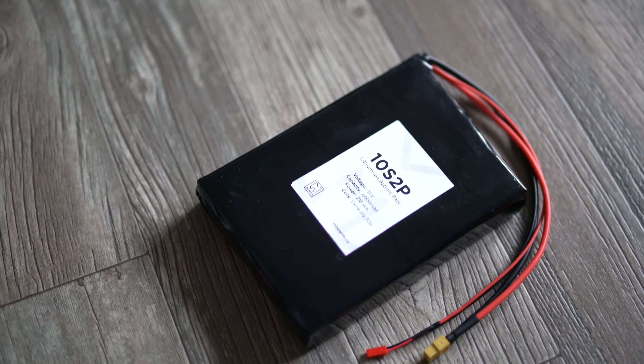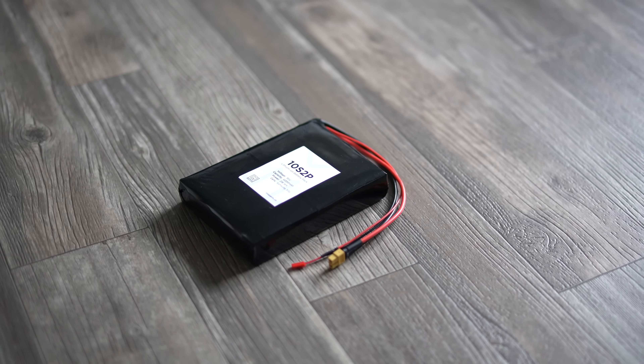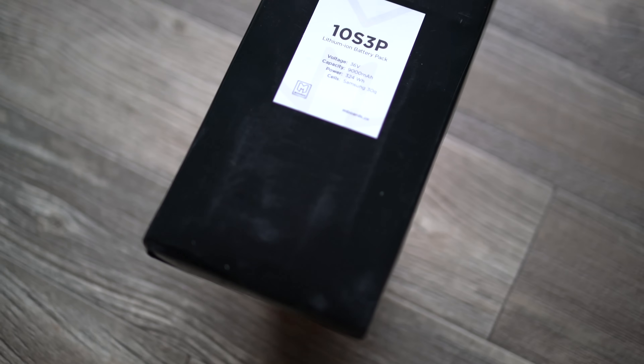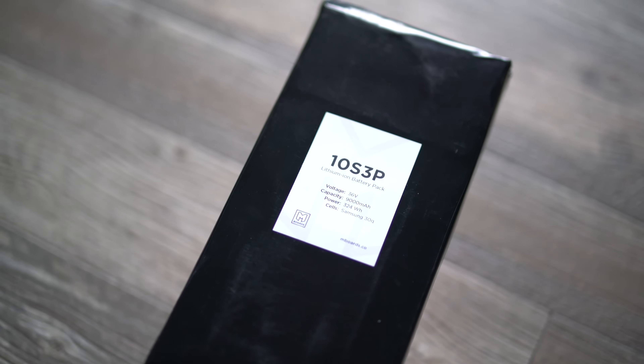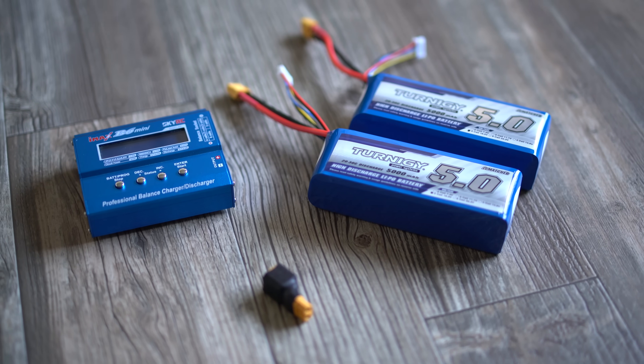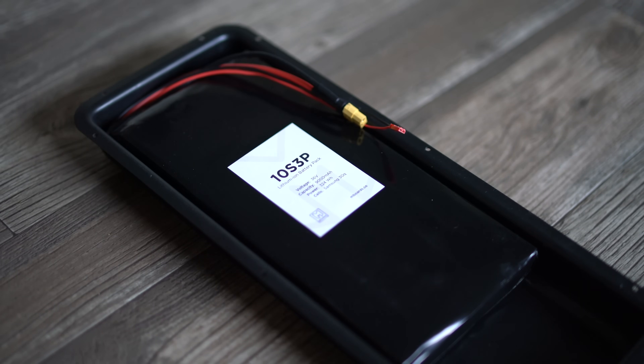For simple recommendations I always suggest a 10S 2P or 10S 3P lithium-ion battery pack — very easy to use. For example, the MBoards 10S 2P pack has a 6,000 mAh rating, good for around 10–12 miles, made with high-quality Samsung 30Q cells and a built-in BMS. The 10S 3P bigger brother goes about 15 miles. For those looking to save money, LiPo packs are an option — you'll need a balance charger and will likely charge them separately, but they fit nicely in standard enclosures.